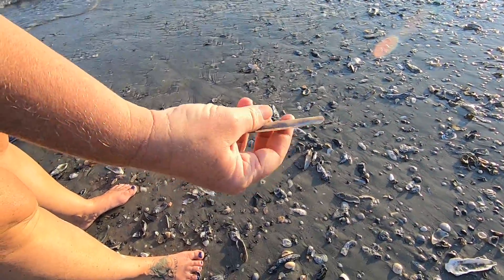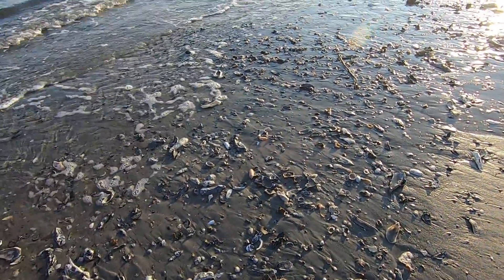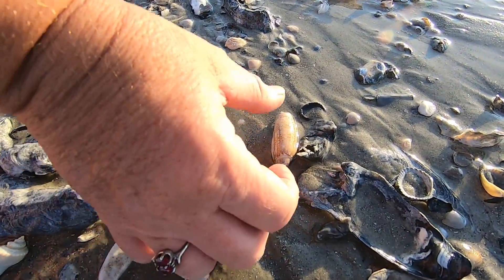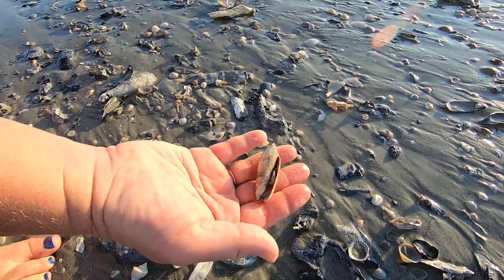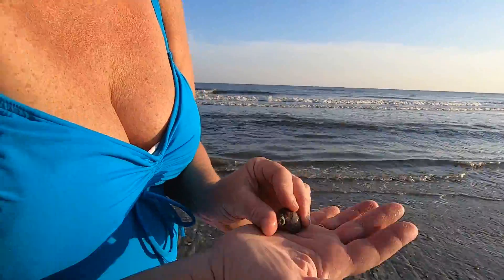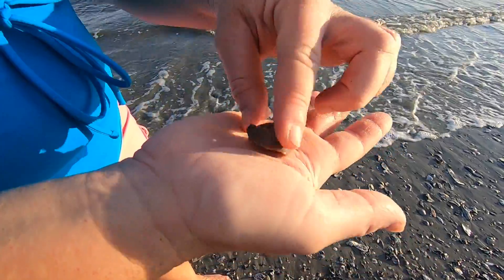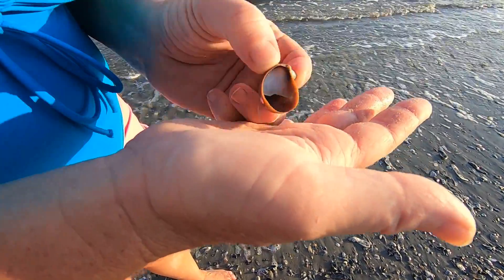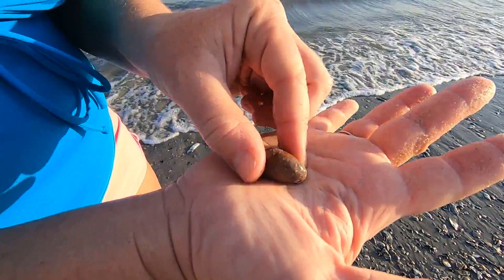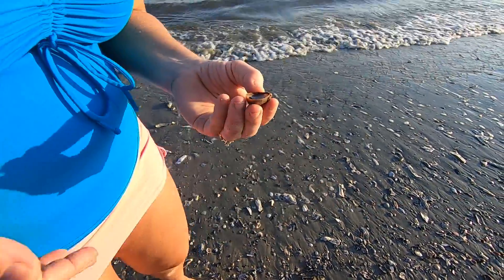Pretty jackknife razor clam — ladies, here is what I've always called it. Here is a big slipper shell as well, and it's got a barnacle growing on it. The same way the slipper shell acts on other animals — it attaches just like that barnacle was attached, and basically goes wherever that shell goes.